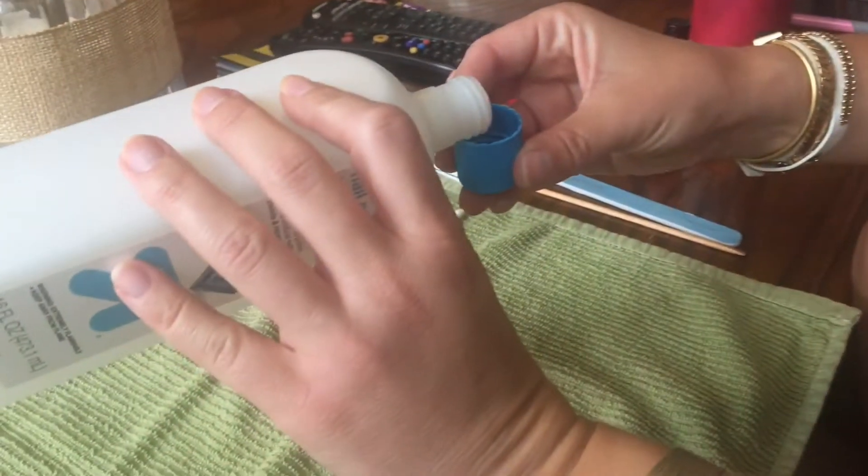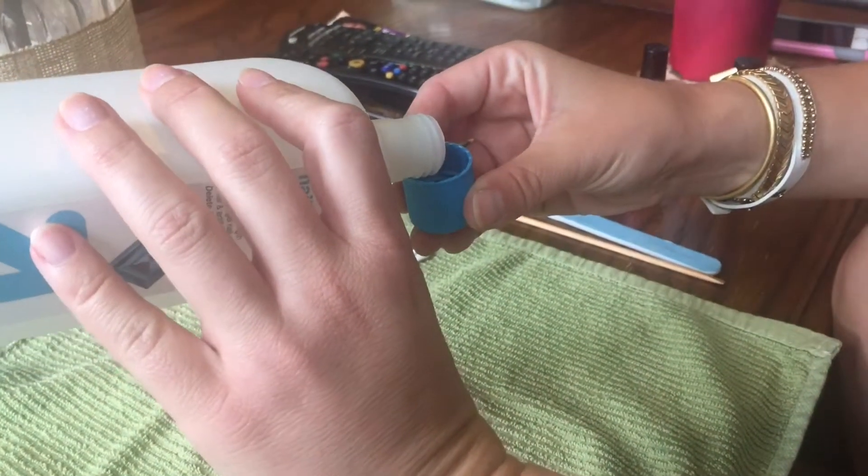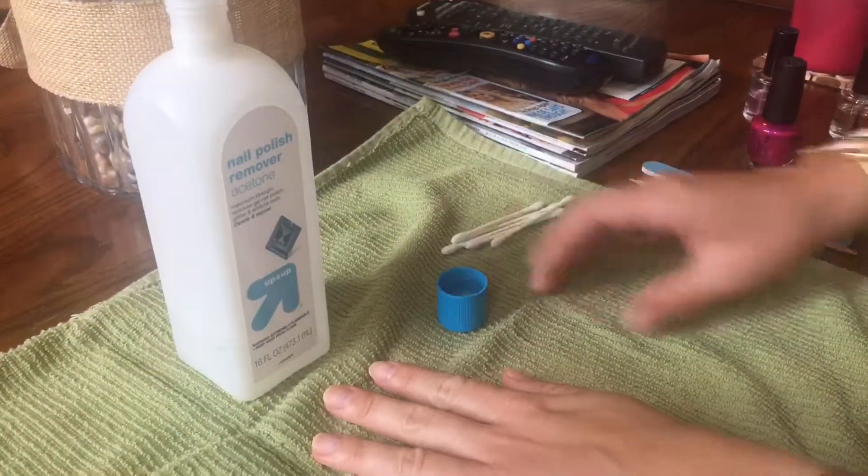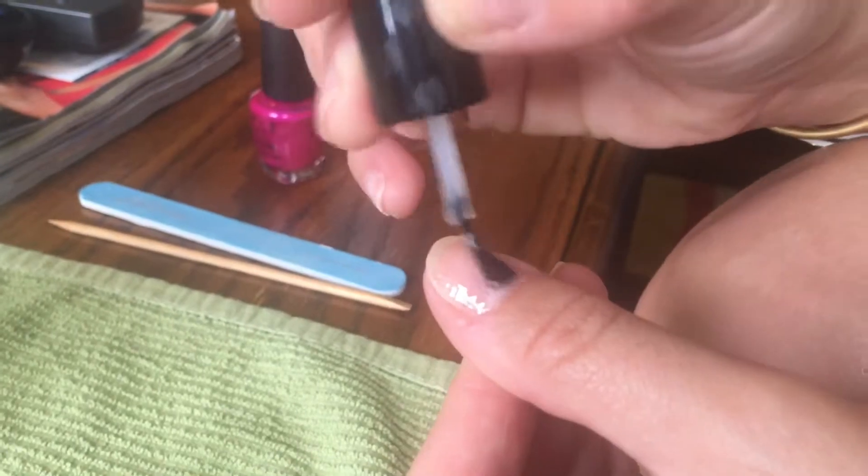This video is going to show you how to polish your nails. First, you're going to want to take some nail polish remover, pour some into a cap, and set it aside with some q-tips, just in case you need to remove paint that you get on your skin.